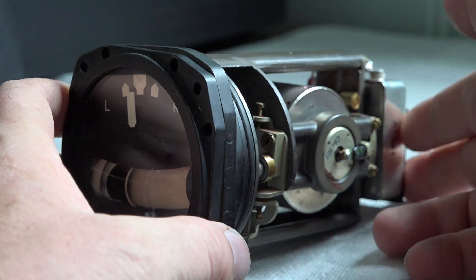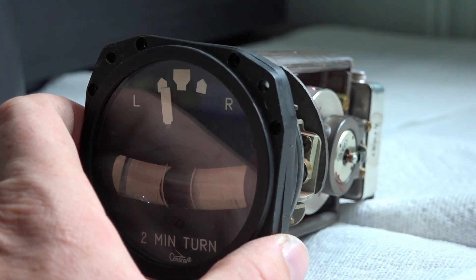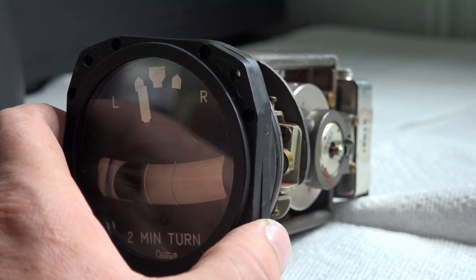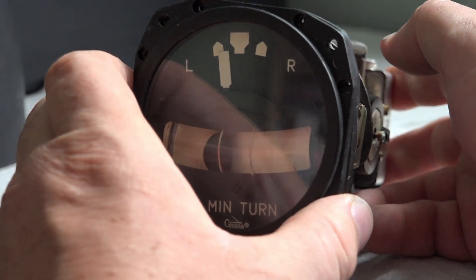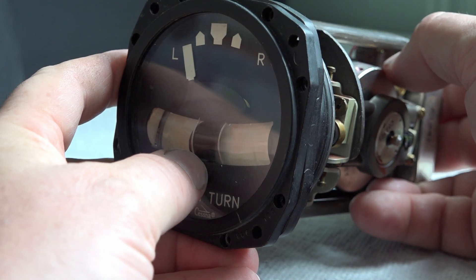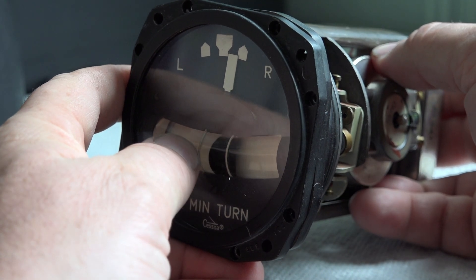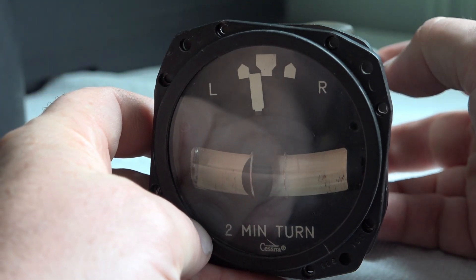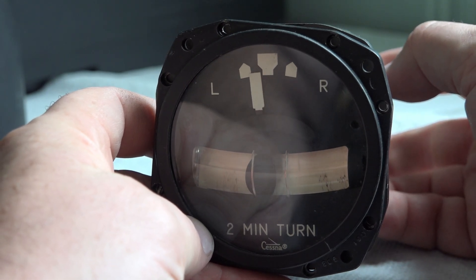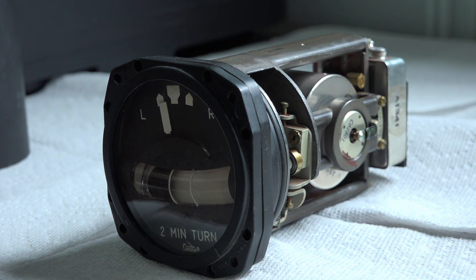It's a fairly simple instrument but also very critical, especially when your attitude indicator goes bonkers - you can still tell if you're turning left and right, as well as the condition of your turn with the rudder pedals. When I was first getting my student pilot's license, my instructor told me I drive flat-foot and I needed to start looking at the ball and stepping on it with the rudder pedals. My simulator didn't have rudder pedals at the time, so I was definitely a flat-foot flyer. Anyway, there's a nice simple, very clean gauge that we can model our future builds after. Thanks for watching - we'll see you guys later.